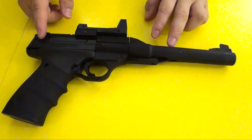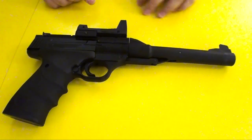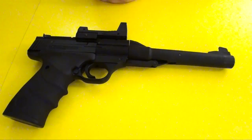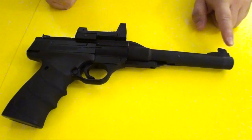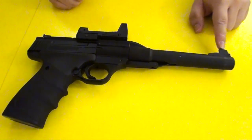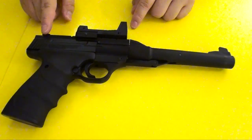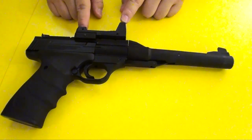This is basically just like a break barrel rifle but in pistol form, so it's pretty accurate and it's great for indoor plinking, target practice, and so on. The front sight is non-adjustable, but the rear sight is adjustable, so you can adjust the iron sights if you like, or you can put optics on.